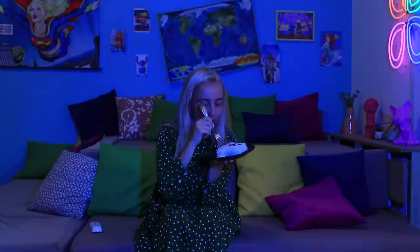Rice is very healthy! I'm not afraid of anything as long as I have food!